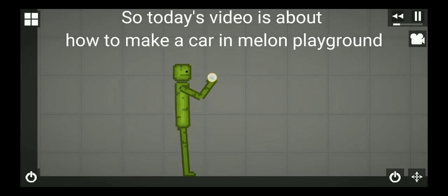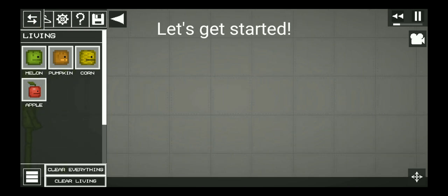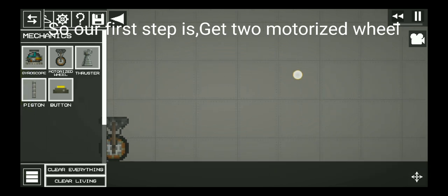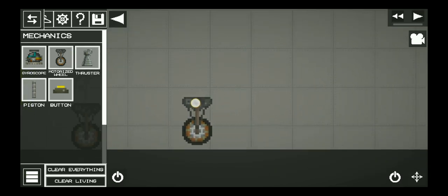Hello guys, today's video is about how to make a car in Melon Playground. Let's get started. Our first step is to get a motorized wheel — sorry about that — adjust it.